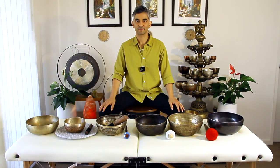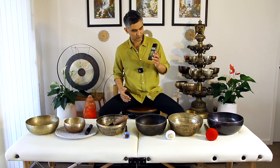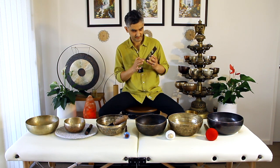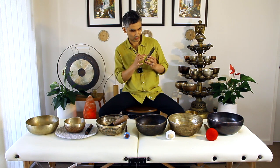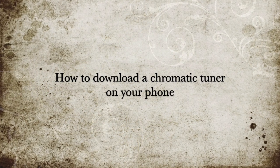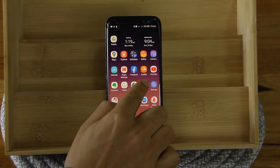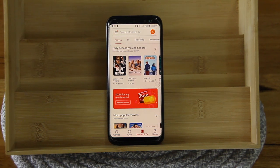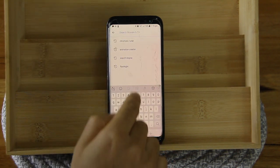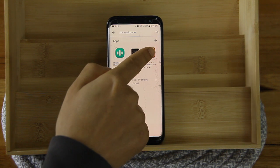A very simple way to find out what note a specific bowl resonates to is to grab a chromatic tuner, or you can download a chromatic tuner app on your phone. I use one called Clear Tune and sometimes one called Pano Tuner. Depending on which phone you have, go to the app store and type in chromatic tuner — there'll be several you can use.